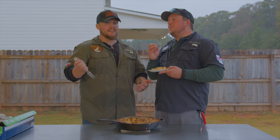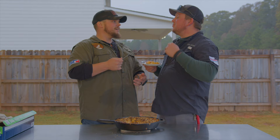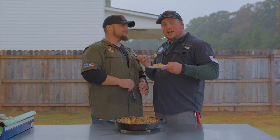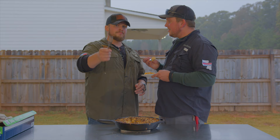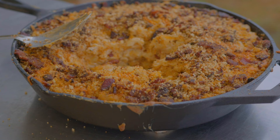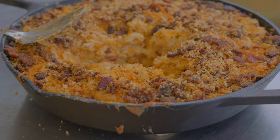Well, hit them with the outro. I ain't got a whole lot more to say. You guys check this out — we'll have all the ingredients up. Try it yourself and let us know what you think. You can find all of this stuff at houndhogsbarbecuesupply.com. Use whatever promo code we have going on at the time — it'll be down below. Turn those ideas into realities. Go out and cook something new. See y'all later. Peace out, talk soon.